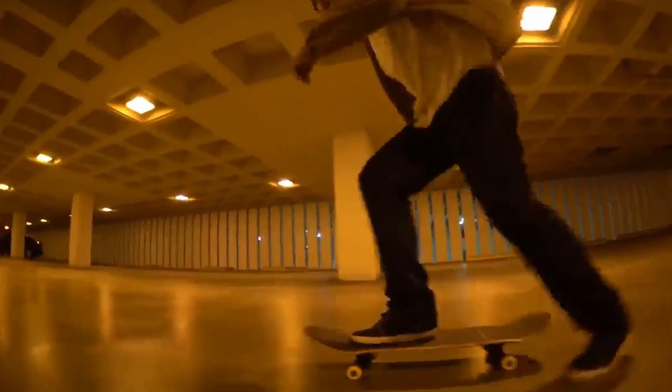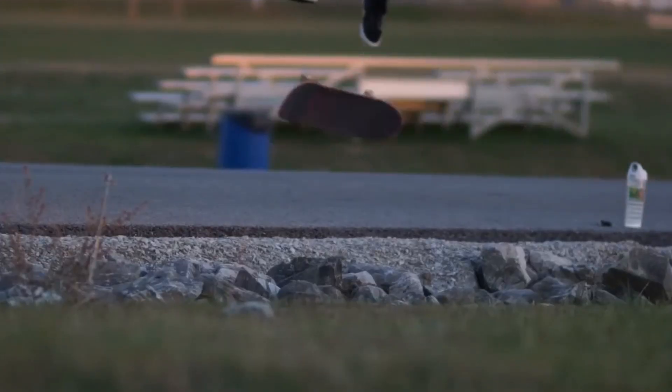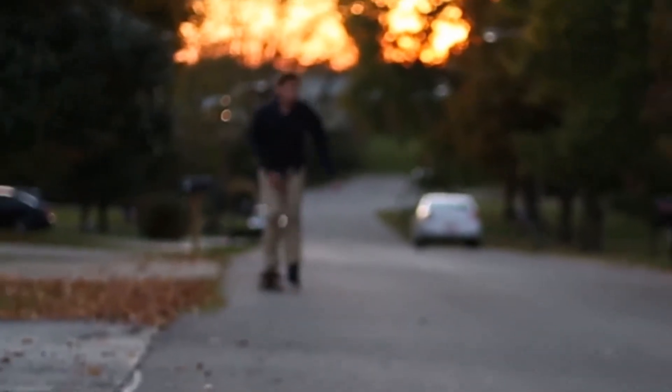360 flips are not an easy trick — it's kind of an intermediate to advanced trick. You want to know how to do a pop shove it and a kickflip before attempting these.